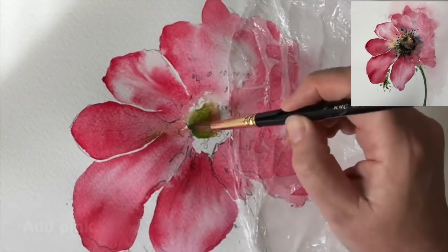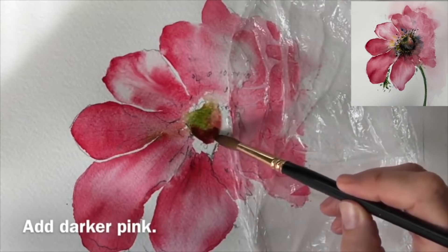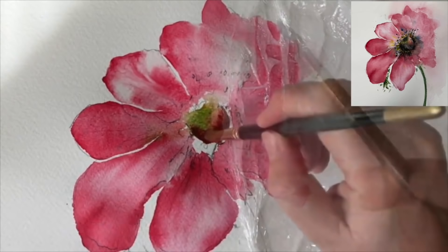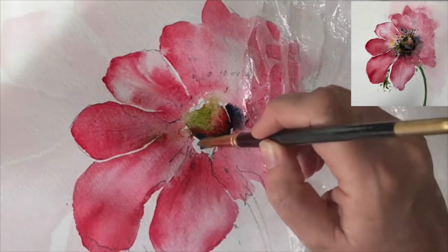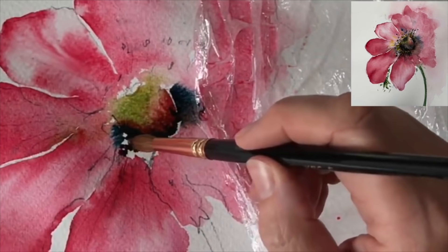Then dropping in the pink wet into wet - all of my petals are still wet, so there is a danger that the green could bleed into the pink. If you're worried about that, let it dry naturally, and maybe at the last stages you could blow dry it. I'm now using the size 8 brush with some Payne's Grey - I've got some dark pink and Payne's Grey mixed as well, all wet into wet and damp into damp, letting it bleed a little bit onto the petals.